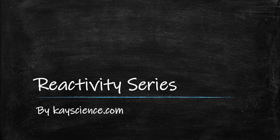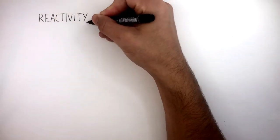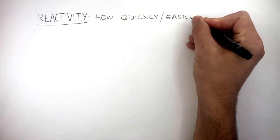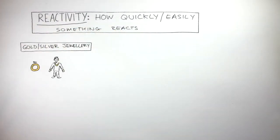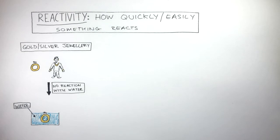Reactivity series by KScience.com. Reactivity means how quickly or easily something reacts. Gold and silver jewellery are worn by people every single day. This is because they have no reaction with water when you place them in water, as gold and silver have a low reactivity. They do not react with water, so gold and silver can be used as jewellery due to their low reactivity.